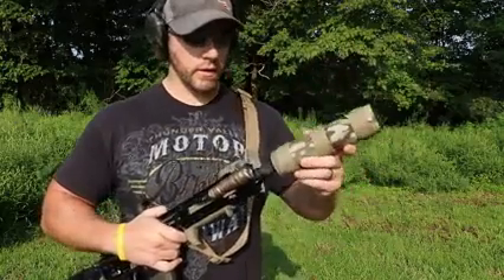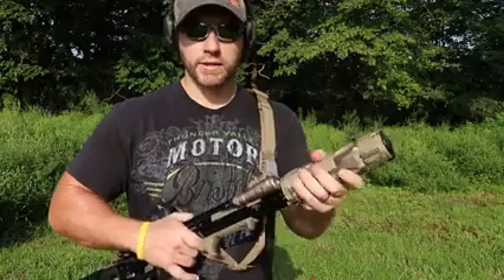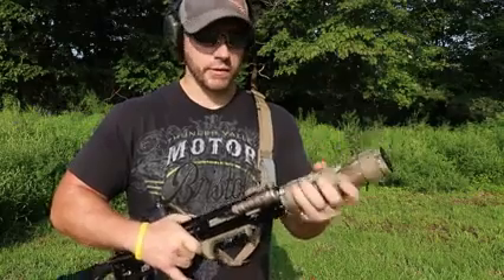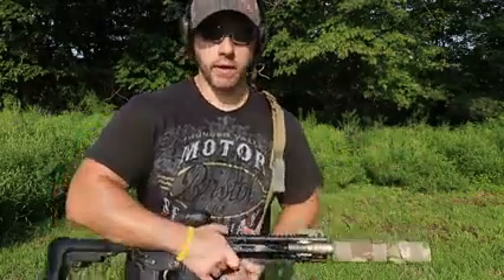Go ahead and thread this suppressor on. This is the Gryphon Armament Rekki 7. Taper mounts are really nice — just real simple to swap between rifles. I think I have probably four or five of these taper mounts on various rifles. And if you're out at the range, just grab it, twist it off and throw it on the other one.